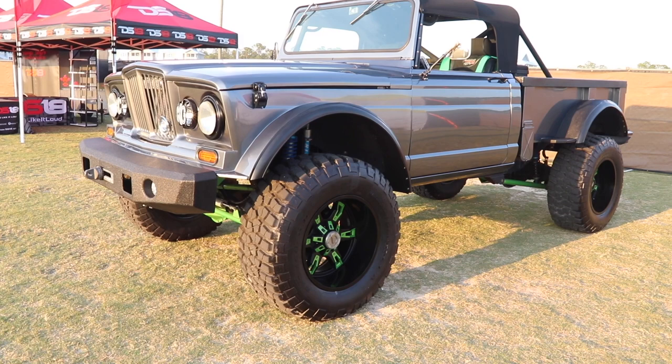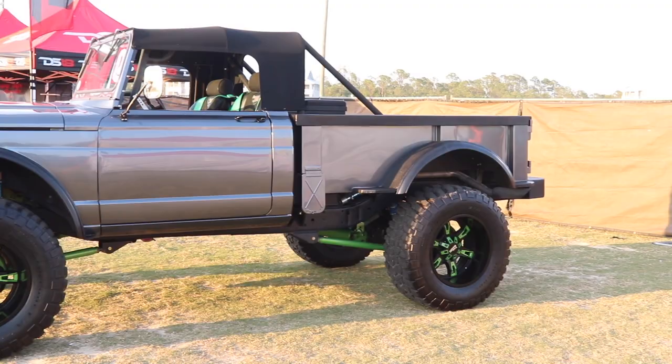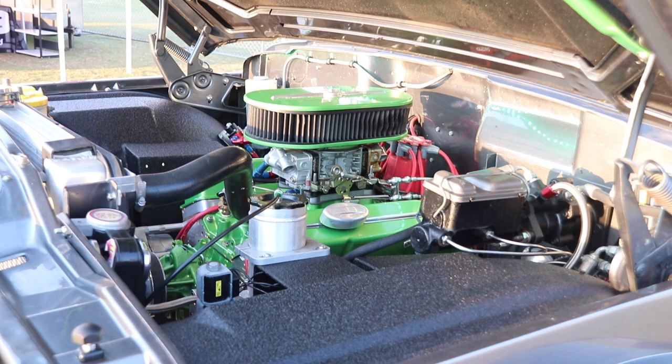This build was just a fun project for a customer that wanted something he could take to a car show or go on to his hunting lease and be able to go out hunting and take down some deer or whatever he's hunting after. But it's a '67 Kaiser Jeep Kaiser M715 military truck, more currently being called the Jeep 5.25.